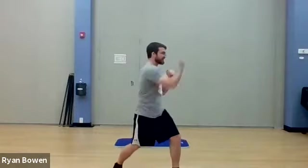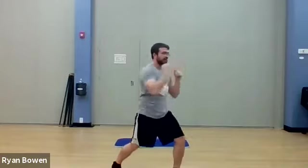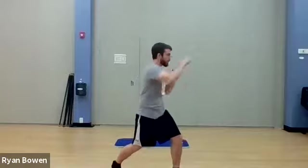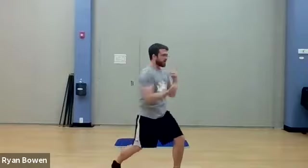Have a little bounce in your knees and feet when you do this kind of combo. You might see I'm doing a little bounce myself. Keep it up — ten more seconds. See if you can go a little faster than me. Three, two, one more.